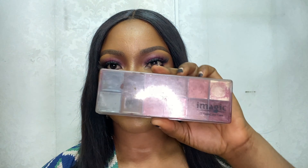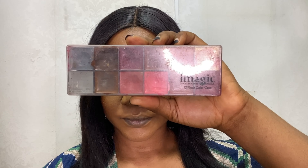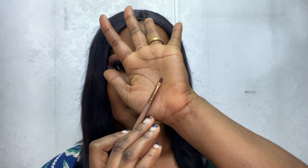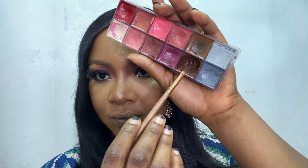Hi guys, welcome back to my channel. For this lip tutorial I'm going to be using the Eye Magic lip palette, a tiny lip brush, and a blending brush. Using that first tiny brush, I'm going to be dipping that into this brown shade and picking up some of that color.